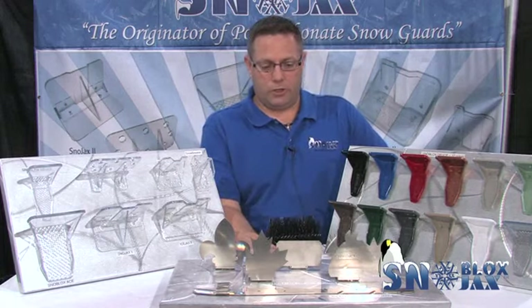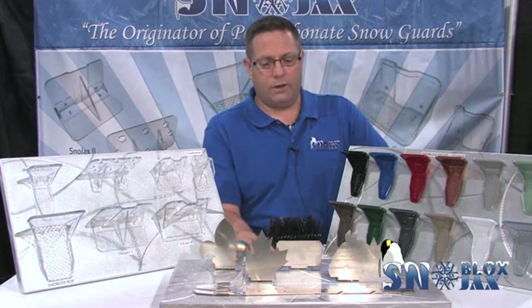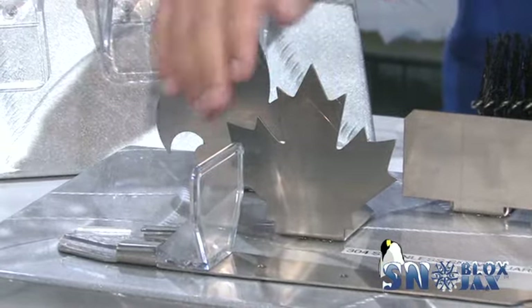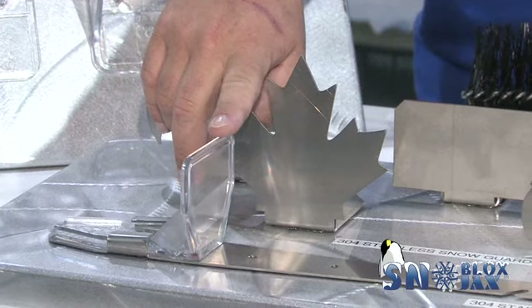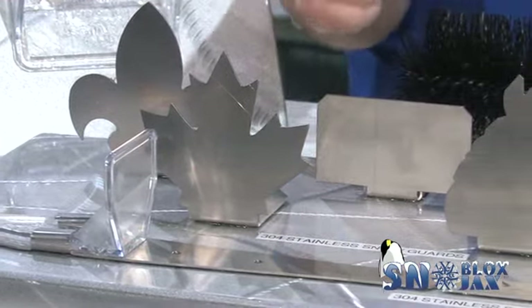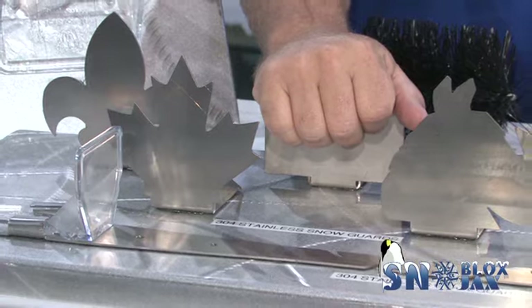Next we have the decorative snow guards, all made of 304 stainless steel — we have several different designs. We also have a slate guard: it's a stainless steel strap that incorporates our clear Deuce. This lets you slide the strap up underneath your slate shingles and hook to the nails, giving you snow retention without penetrating your slate.